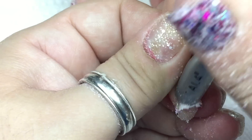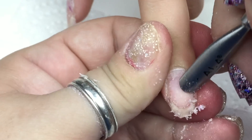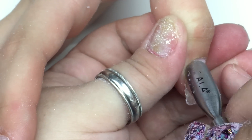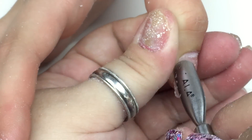After she soaked in the acetone for about 10 minutes, she came out and I pushed off the acrylic like I'm doing right here. Then I just push back the cuticles, clean under the nails with an orange wood stick. Now we're going to remove shine and shape up the free edge.